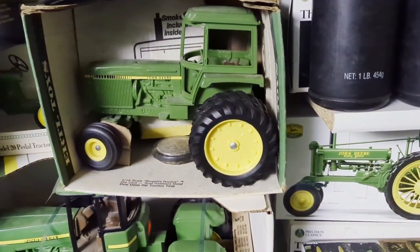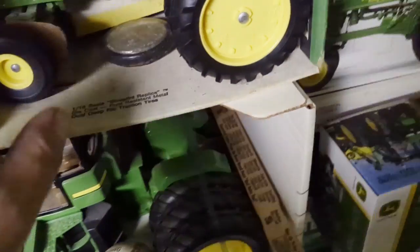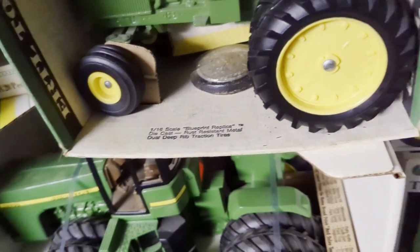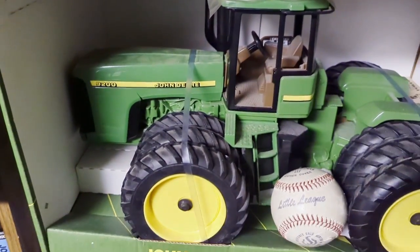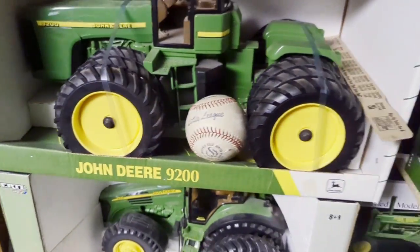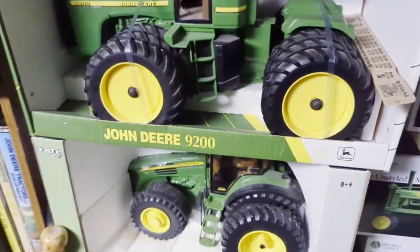There's a 4450 with the balloon fronts and duals. What I mean by balloon fronts is they had a little bit wider tire than some of them. This is the same tire that would be on a 5020. A little 1/16 scale total tractor. We've got the 9200 with narrow triples - that's a little bit tougher to find, but not terrible though.